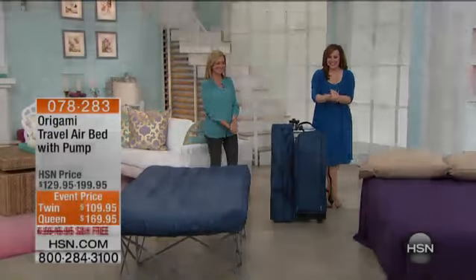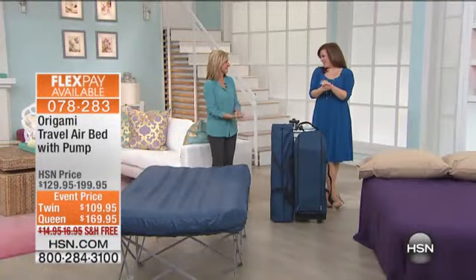Good morning, y'all. You are watching HSN. I'm Lesley-Ann. I'm joined by the lovely Miss Ellen Bonner.